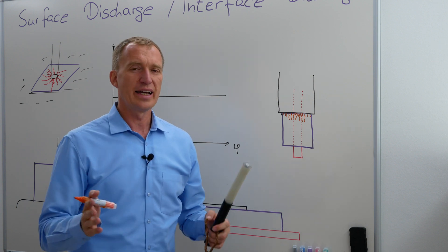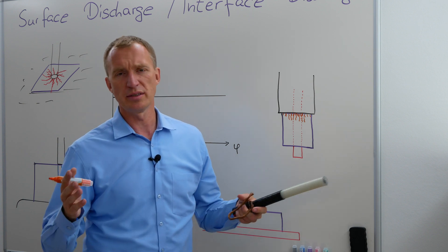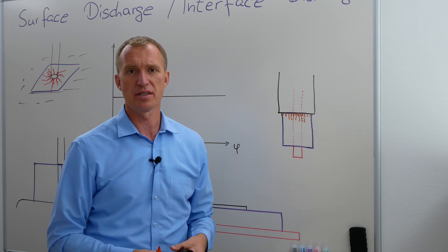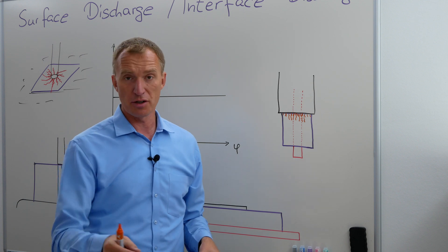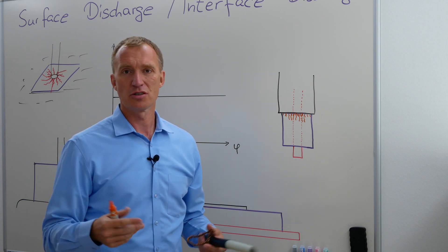Depending on the insulation material — the solid insulation material — it doesn't like temperatures much above 120, 130, 140 degrees Celsius. It starts to melt. I have an awesome video where you can see how fast it melts just with corona. You're going to find that here.